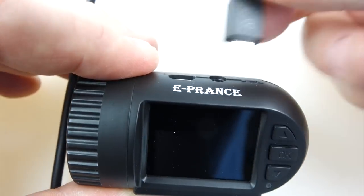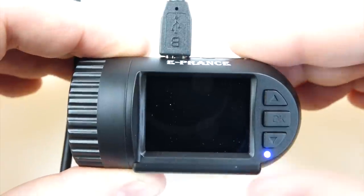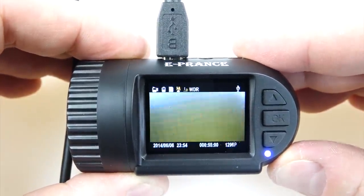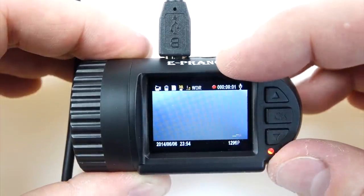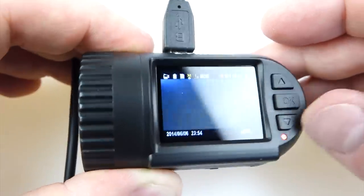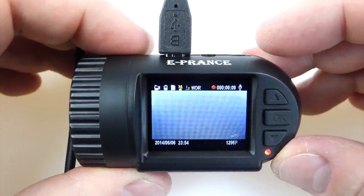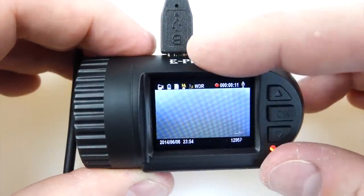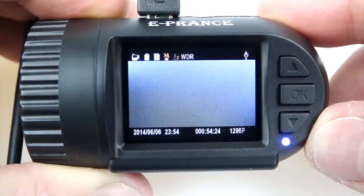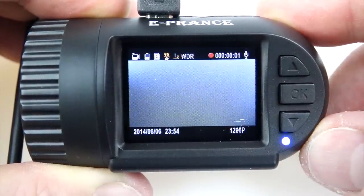If we plug in the micro USB, the light comes on, the splash screen appears, and you'll see a little red indicator at the top — it's started recording. The indicator at the bottom right flashes blue and red. So that's what happens: you power it up and it starts recording automatically. You can press OK to stop recording and press it again to start — it's nice and responsive.